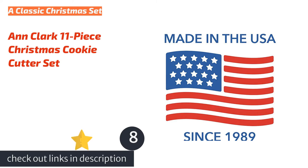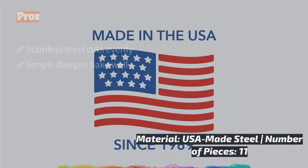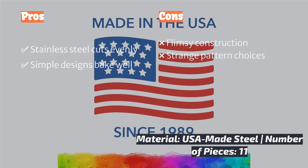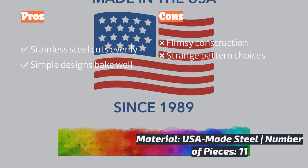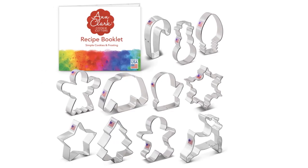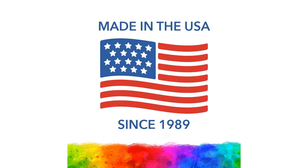The next product is the N-Clock 11-Piece Christmas Cookie Cutter Set — a quintessential holiday collection. This 11-piece, USA-made, alloy steel set cuts cleanly and creates ideally-sized Christmas cookies in a variety of classic shapes that bake well every time. We do wonder about the choice to include a sweater and light bulb-shaped cutter, but most of the set is pretty crowd-pleasing, with familiar shapes like a star, snowman, candy cane, and reindeer.